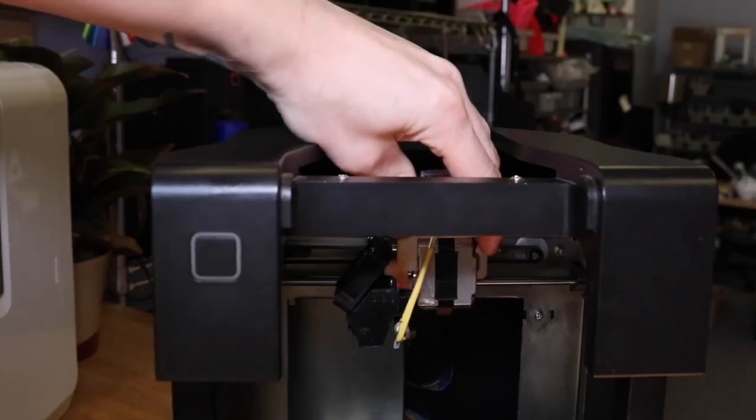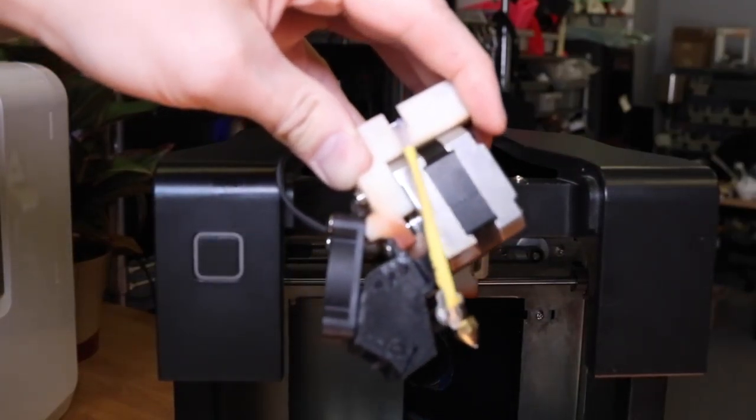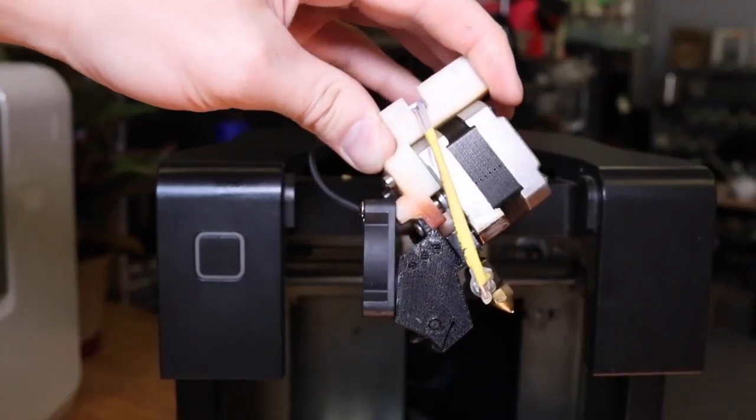Now you can remove the entire extruder module from the magnetic gantry. It should just unclip, but be careful — the hot end might still be hot.